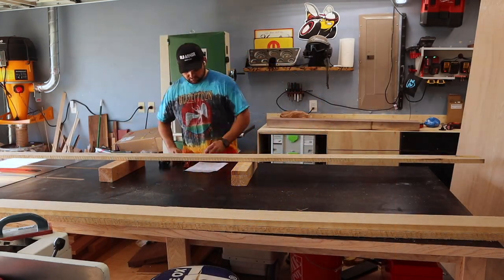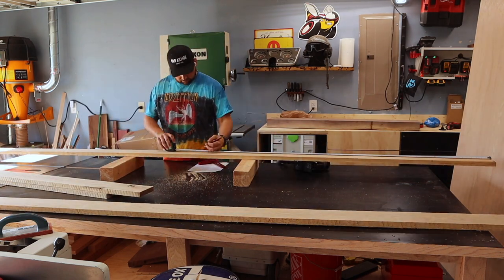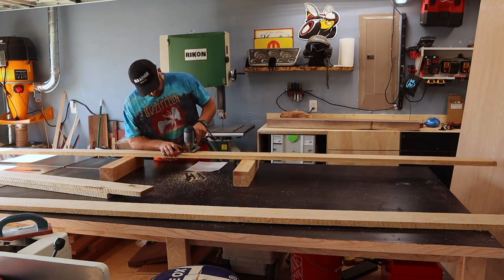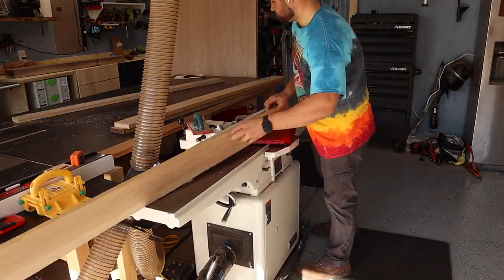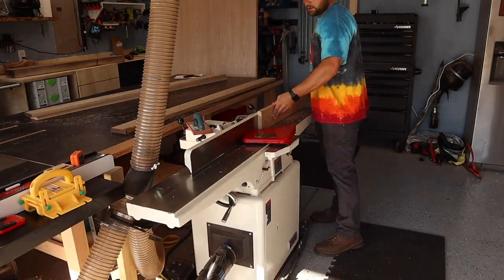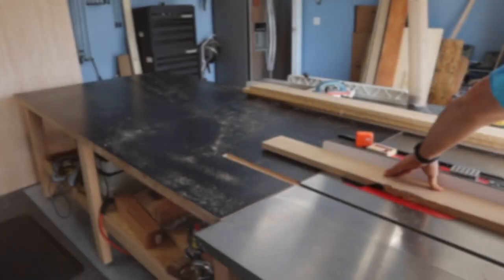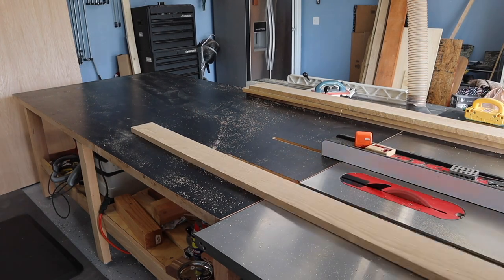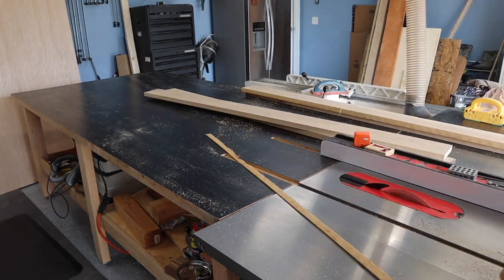First thing we had to do is break down all this four-quarter white oak for the top of the TV stand, just quickly getting rough lengths, making some marks — all these are oversized, I'll fine-tune it later. Then I'm just going to edge joint these boards. I want to keep them as thick as possible; they were all just shy of an inch, about 15/16, so I wanted to give it a nice beefy feel. Once the edges were all jointed, I ran everything to the table saw to square off that other edge.